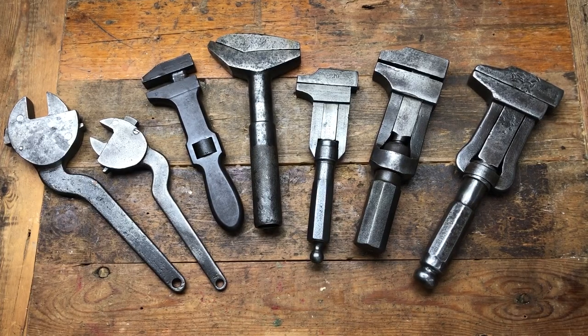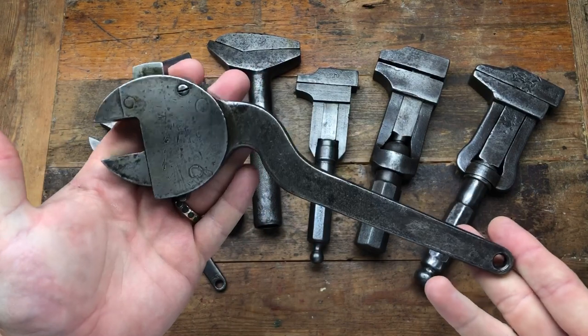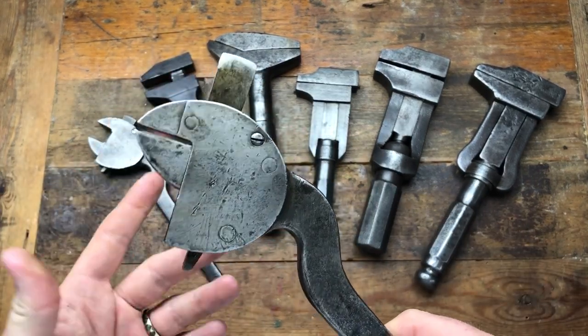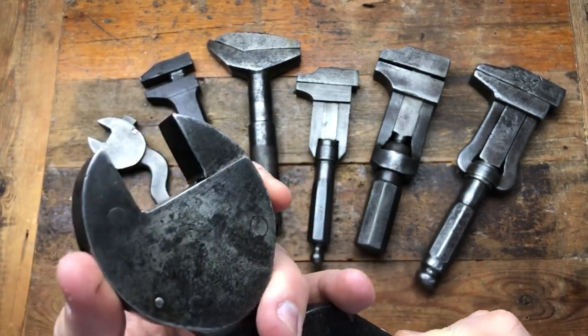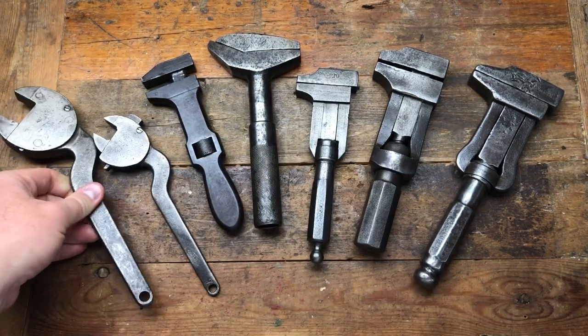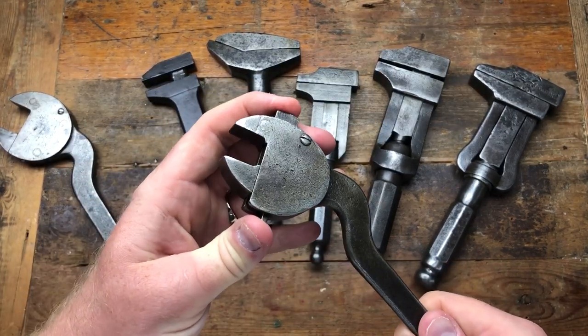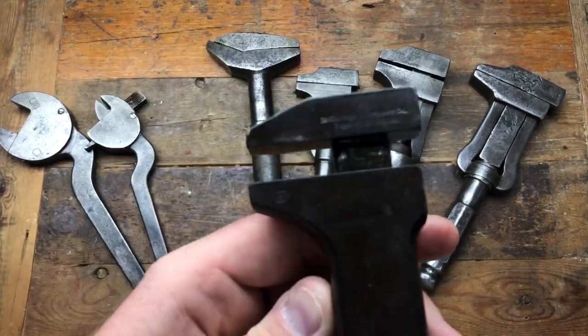Hi guys, hope everybody is having a good day. Today I'm going to show you a few items I've picked up at my local auction. I've got some quite interesting items. The first ones are more the run-of-the-mill stuff. We've got this really cool Cliburn-style wedged-type spanner — you push that in to adjust the wedge, then slide it to close. We've got a 12-inch and an 8-inch version of that. Really cool, quite oily these things actually.